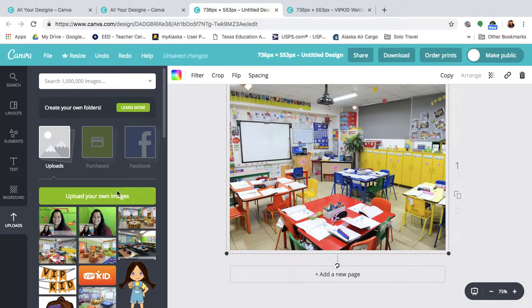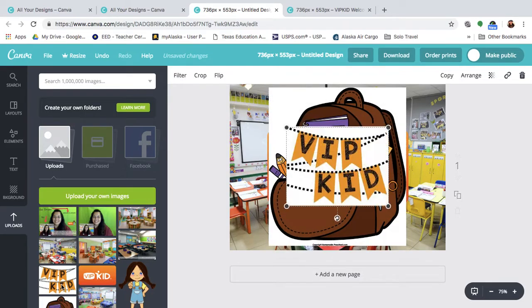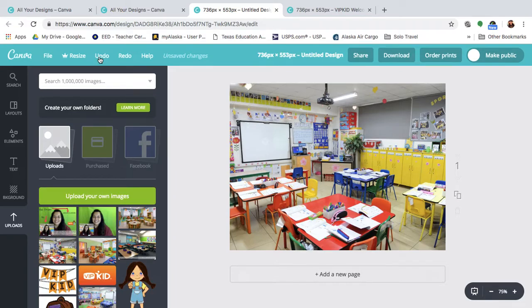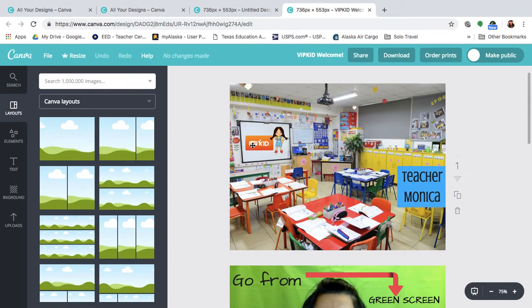Then you can upload whatever images you like — the logo, a backpack, some banners, whatever you like. I recommend not putting too much on there that's too big, because it becomes an eyesore and a distraction. On mine, I added the VIPKid logo, I added Meg on the whiteboard, and then I added my name on the side so it remains in the background as part of my green screen effect background.